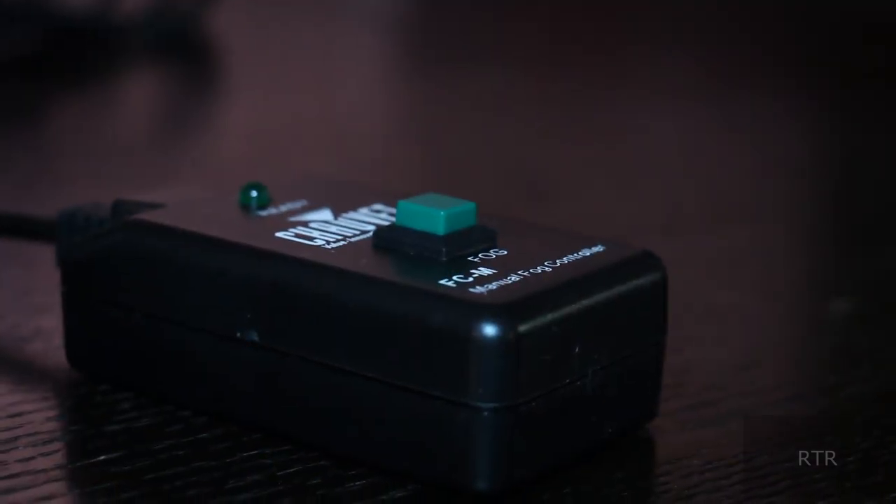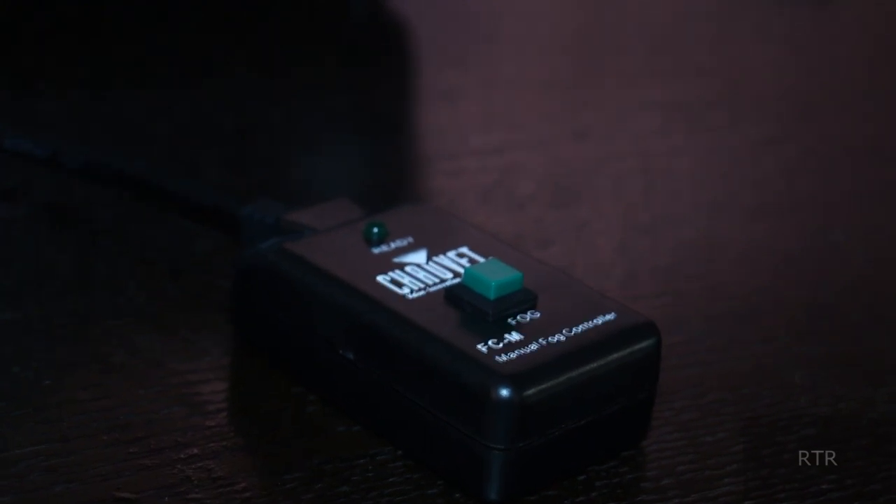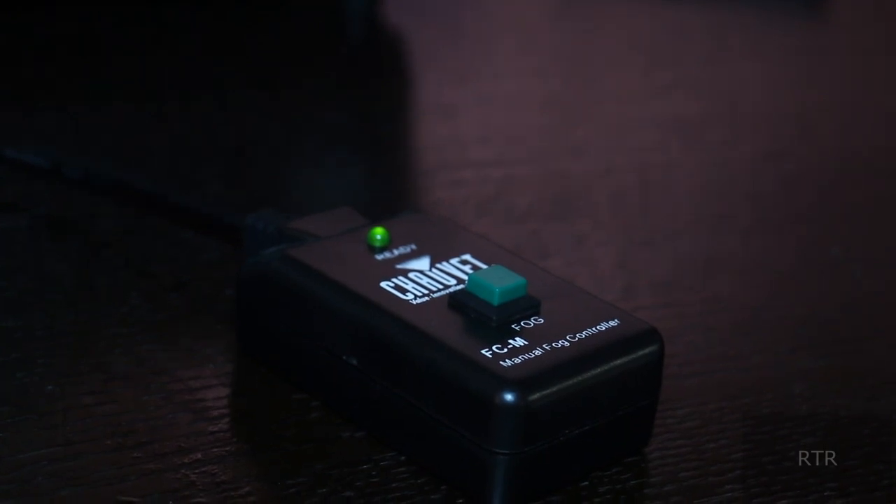I find this remote extremely handy as I like to keep the fog machine out of sight. On the controller are two simple little things: a light telling you that the fog is ready and heated up, and below that a button releasing a hailstorm of fog.